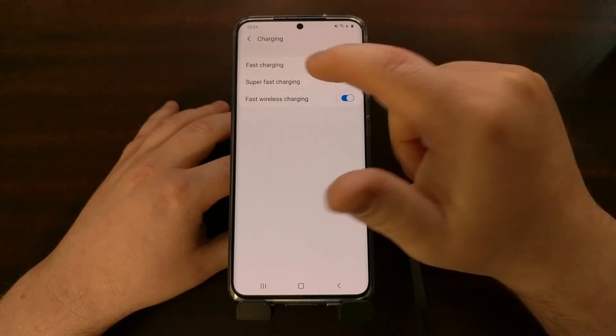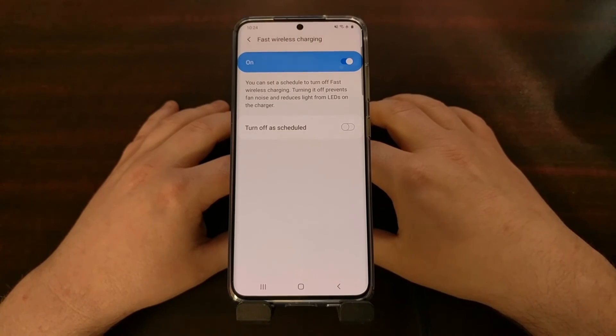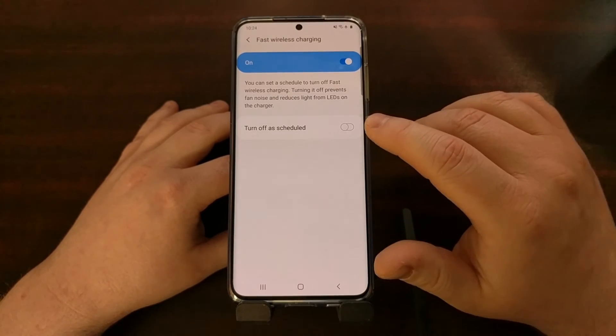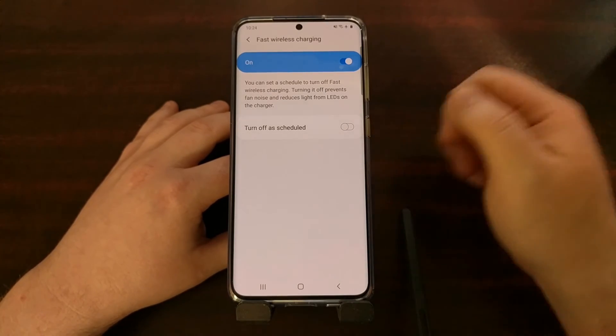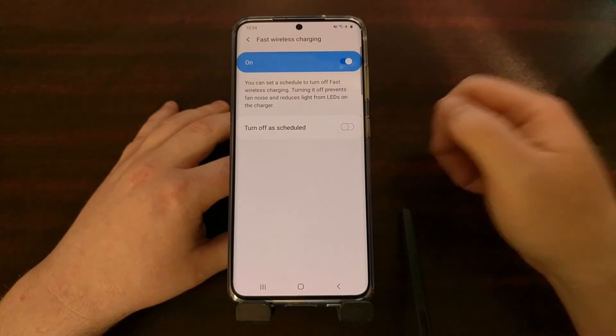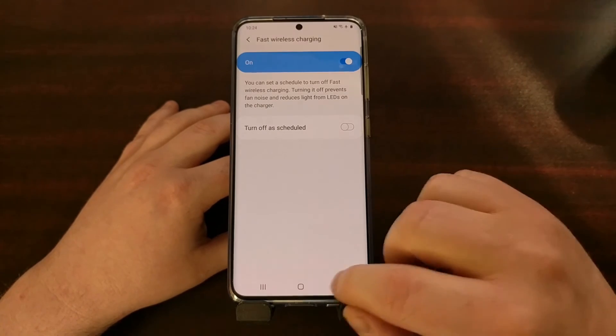You can also tap into the fast wireless charging option and turn it off on a schedule. During certain times of the day I won't need fast wireless charging, but at other times of the day it might be very useful.